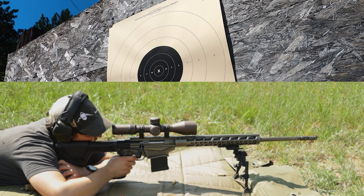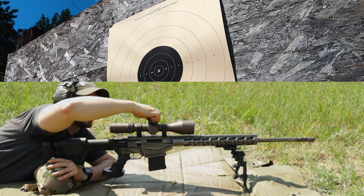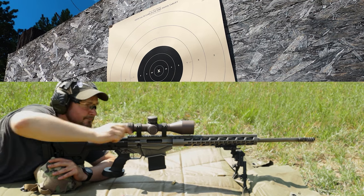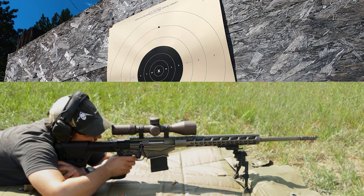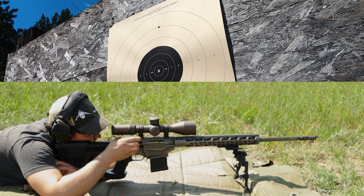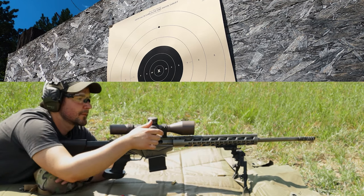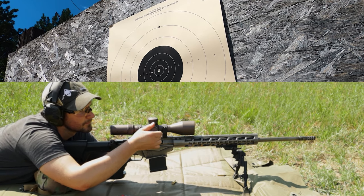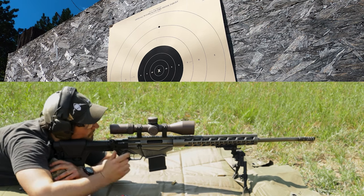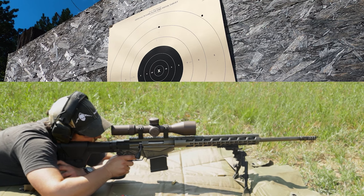After confirming zero, I took the time to run a little box test, where I shot at the center of the target, dialed two MRAD up, then two MRAD over, then two MRAD down, and then two MRAD left, completing the box. This simple test can confirm that you're zeroed and that your scope is tracking properly. It's worth the time and ammo to do it once you get your rig set up.